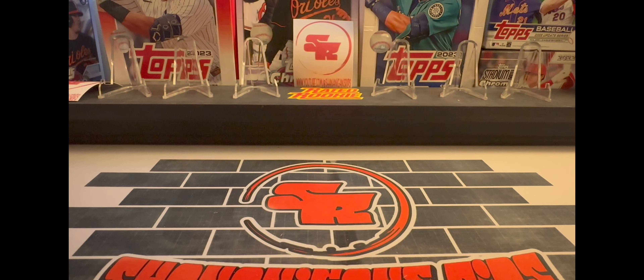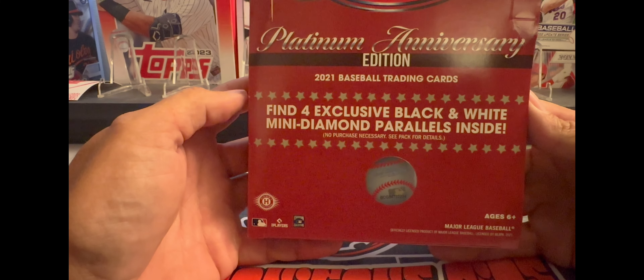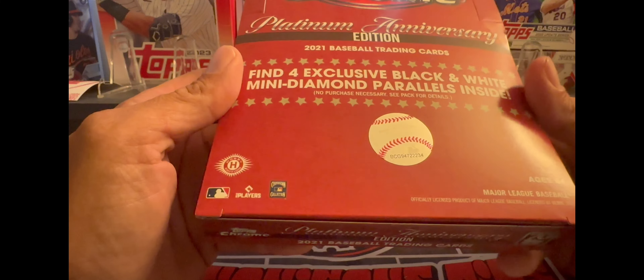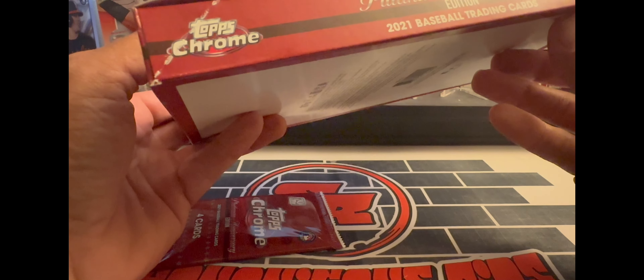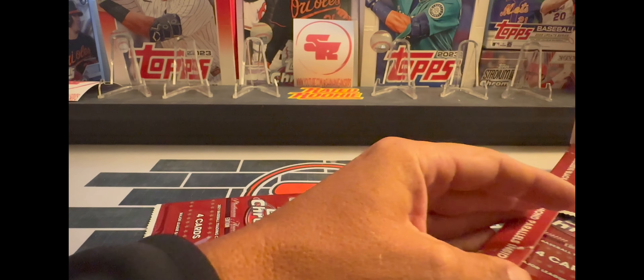I'm looking for four exclusive black and white mini diamond parallels inside. It's featuring the '52 Topps design. Packs are falling out — 16 packs per box, four cards per pack. Let's see what we can get out of here.